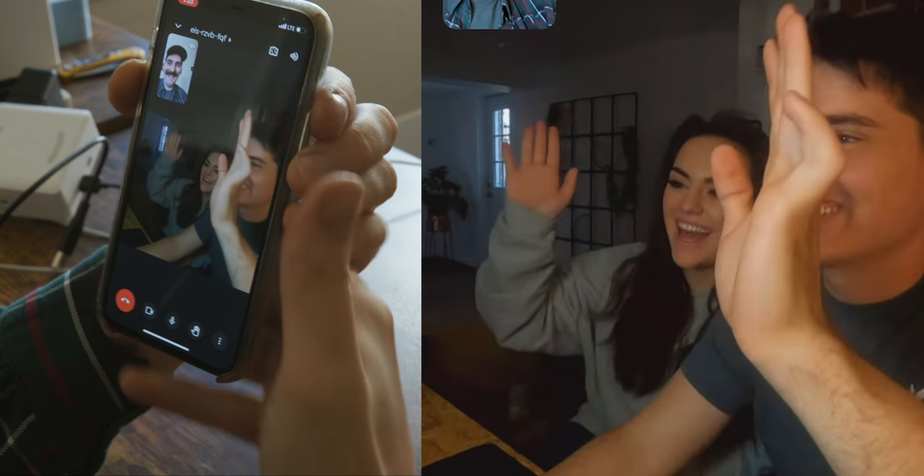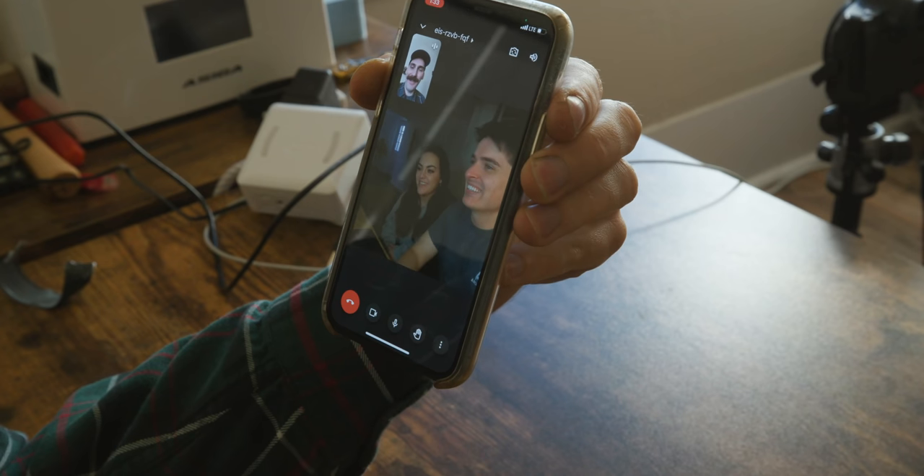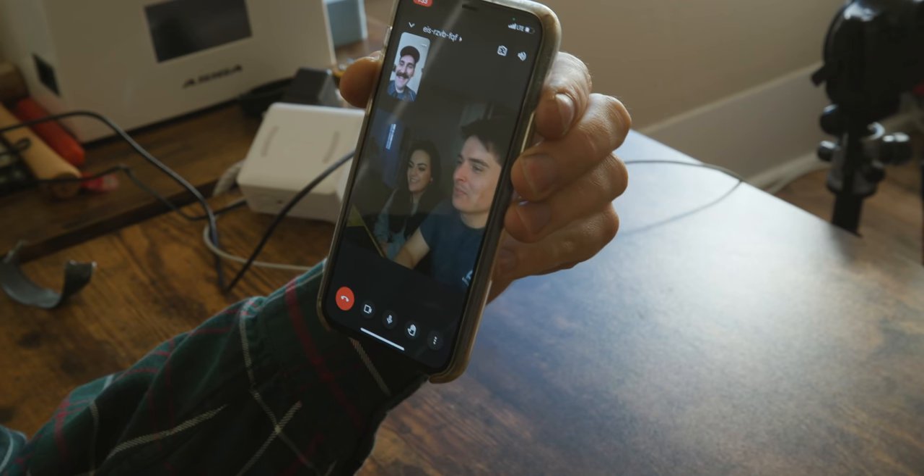Hey, how are you? Oh, I'm great, how are you guys? Good, good. Thank you so much for agreeing to even do this.